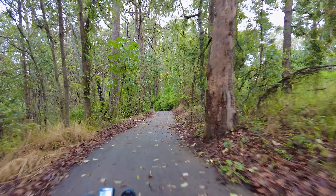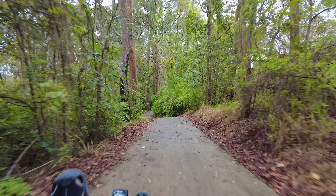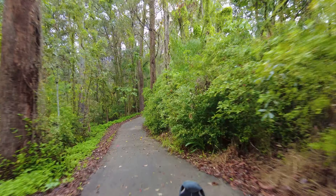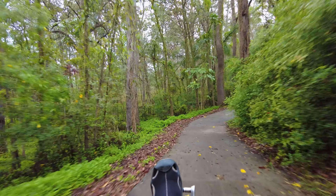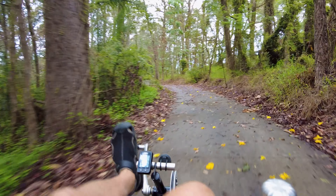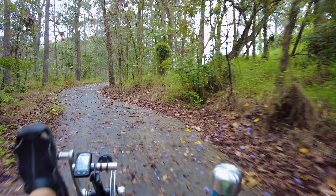We're going down a pretty steep decline here — very steep. Isn't that beautiful in here? It really is. This is where I have to use the motor to help me get out.